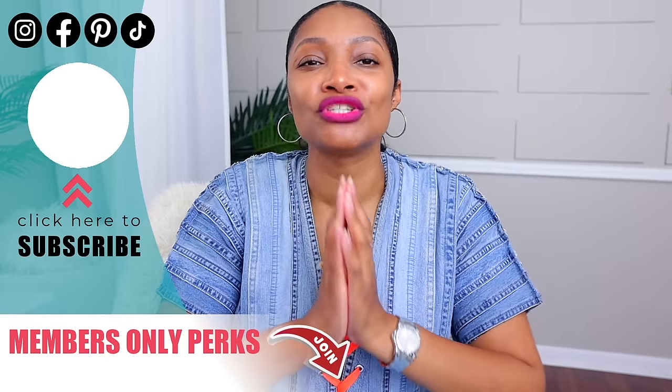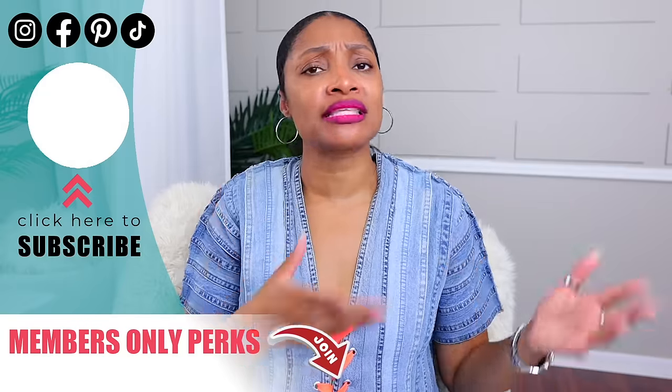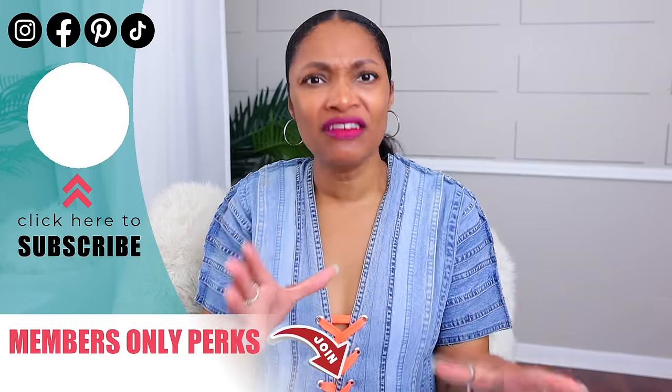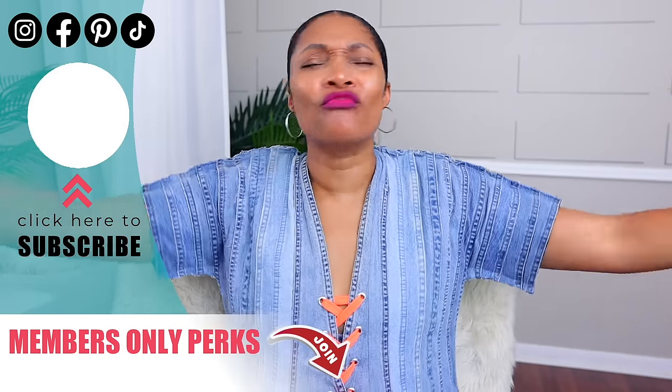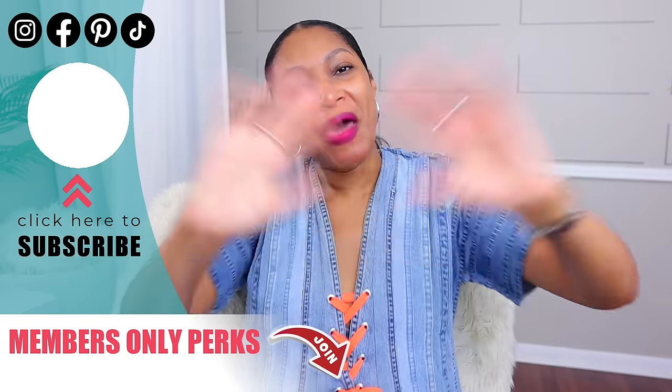Let me know which one was your favorite piece and which ones you plan on doing. As always, I have other videos for you to watch right here. Don't forget to subscribe — you definitely want to see what I do next. And if you made it to this point of the video, I am sending you virtual hugs and love through the Internet. I'll see you in the next one. Bye!